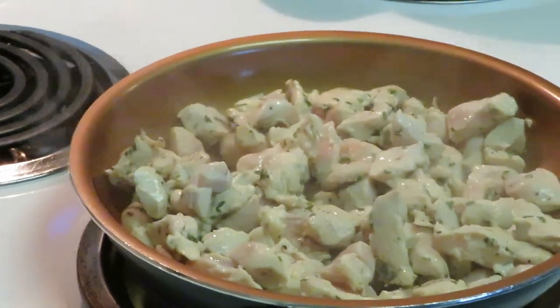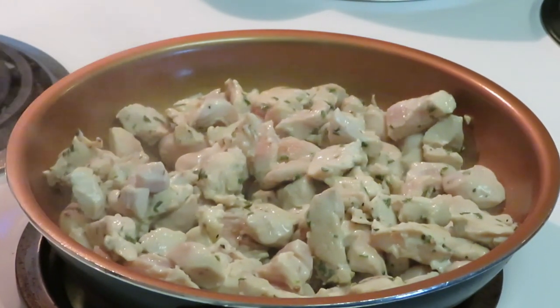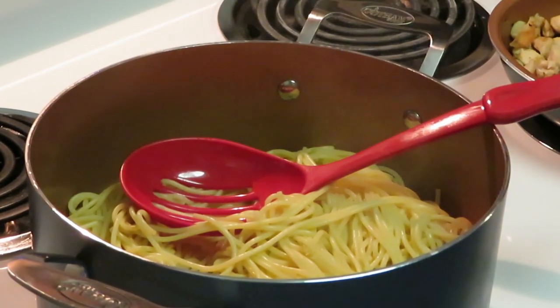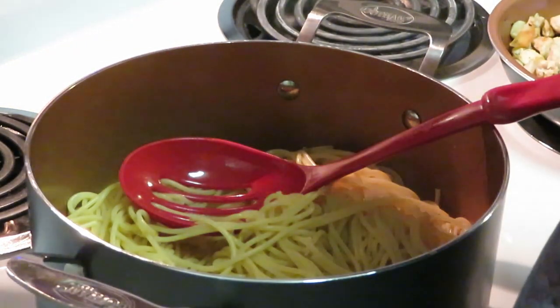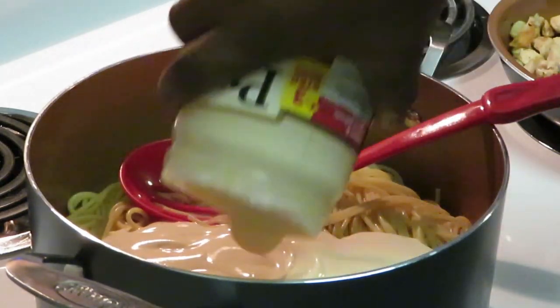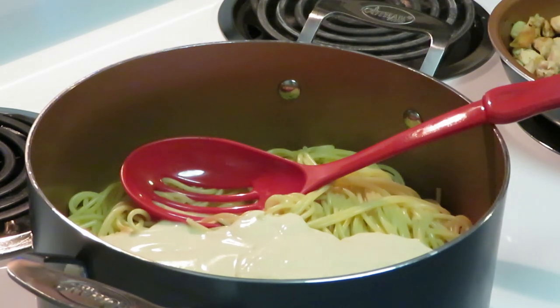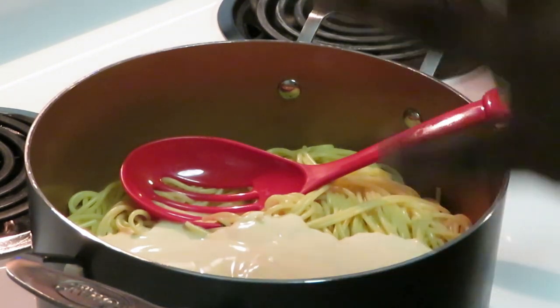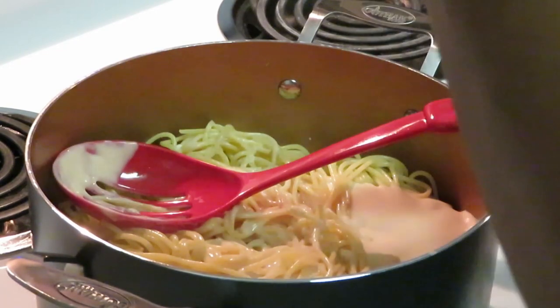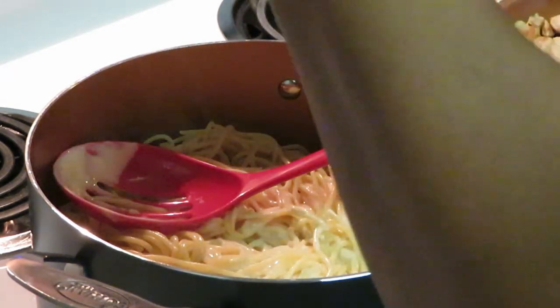I'm going to finish grilling up this chicken with my spaghetti noodles boiling in the back, then I'll get everything combined. I've got my pasta ready, my chicken grilled, and my shrimp waiting to join the party. Let's go ahead and add our alfredo sauce — adding a little water to get all of the sauce out of the jar.